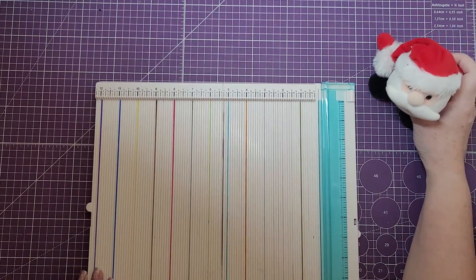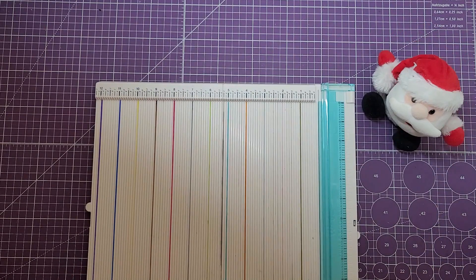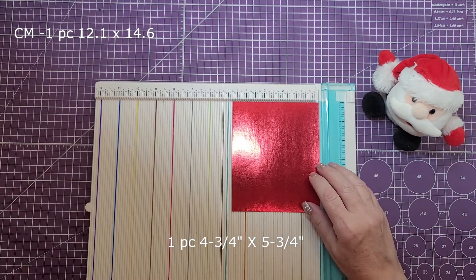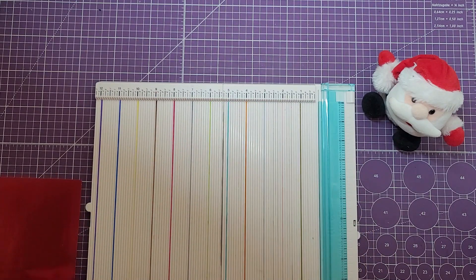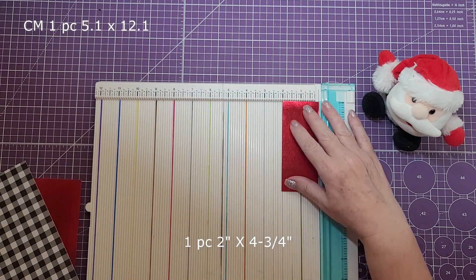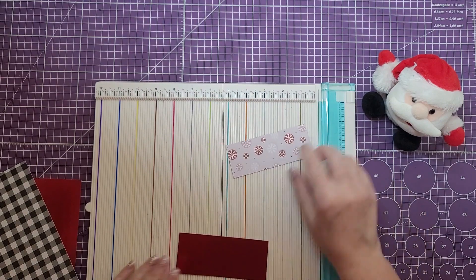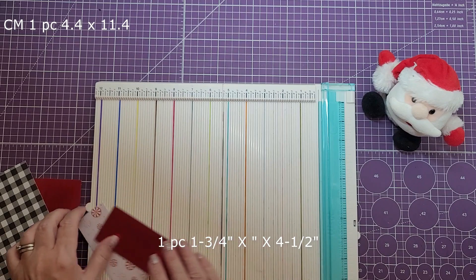I'm going to move Santa off to the side because he's going to join us today. The first piece is going to be cut at four and three quarters by five and three quarters. The next piece, this is the base of the card, is going to be cut at seven by five. Then we need one piece cut at two by four and three quarters, and on top of that one and three quarters by four and a half.